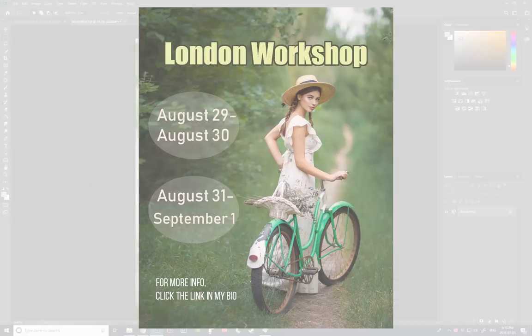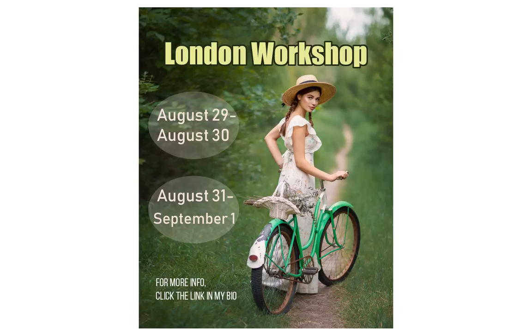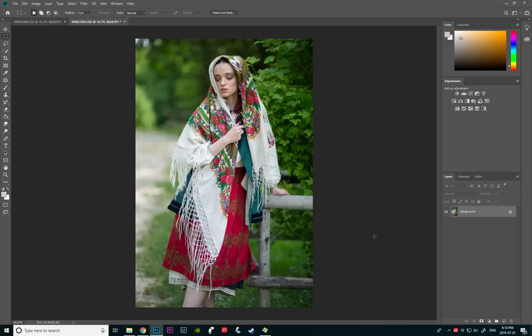Just a little update on my workshop in London, UK — it's already halfway filled out. There are only two spots left in the weekend workshop, so if you were curious about that, I want to suggest you guys hurry up. I will leave the link in the description of this video with all the information about this upcoming workshop and how you guys can sign up.